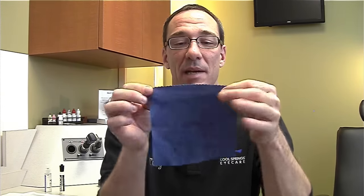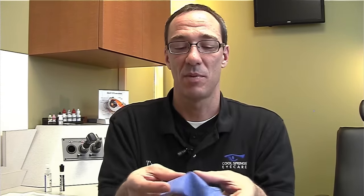Eyeglass cloths are made of microfiber and all we want to do is wash them in cold water with our regular clothes and use no fabric softener. Fabric softener will cause the cloth to smear the lenses. Dry it on the regular cycle and when it comes out it should look just like it did originally with no color fade and still be soft to the touch without any sticky fabric softener. And that is how we wash an eyeglass cloth.